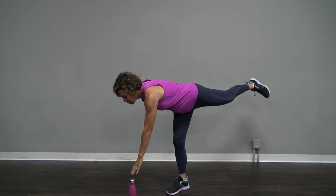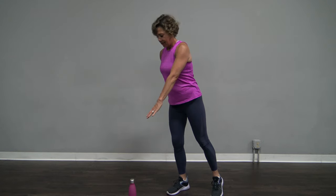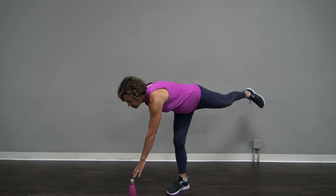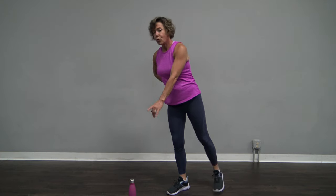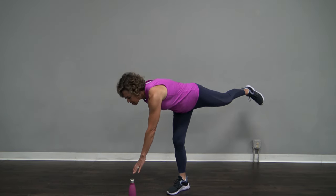And if you don't touch all the way, totally fine. We're just getting a huge range of motion. Whether you touch it or not, you're still doing it. And you probably saw me wiggle a little bit there. One side is always better balance — this is not my great side, but I still want to work on it.